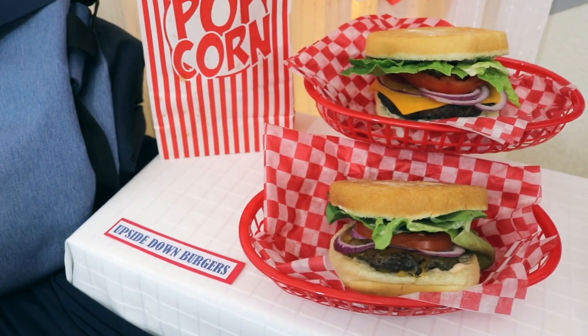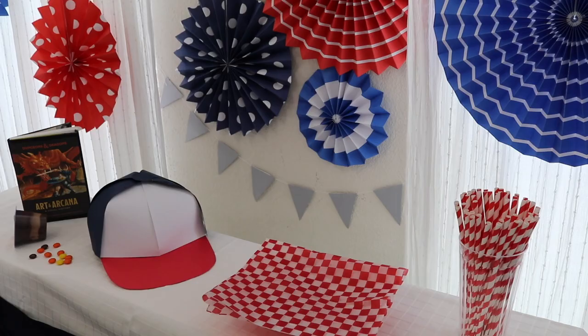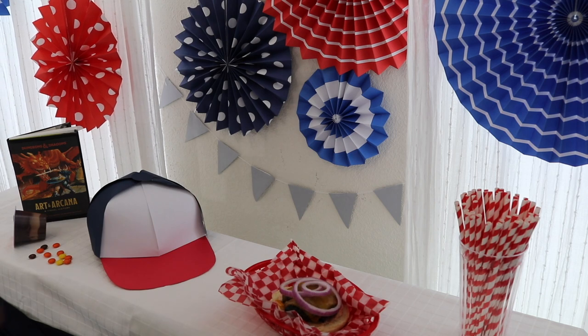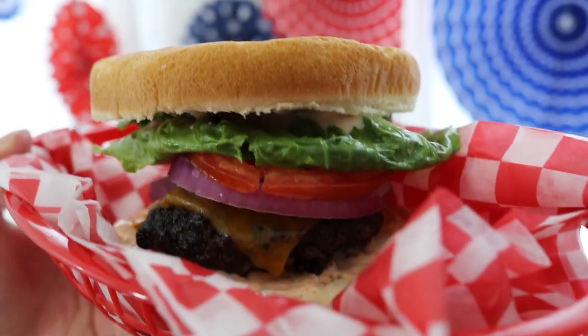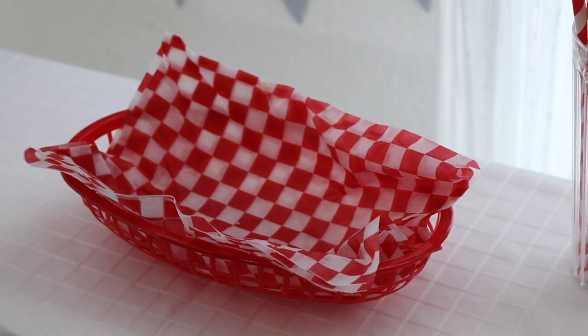Another simple idea is to make upside-down burgers. You can build the burgers to your liking with the buns reversed or build the whole thing upside down — it's really up to you. I just flipped the buns so the burgers would still be easy to eat, then layered with your favorite burger fixings. I placed both of these items in classic red baskets lined with checkered paper that I found at the dollar store.